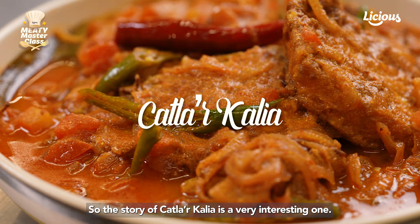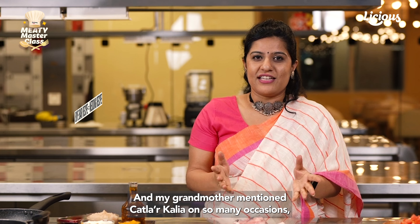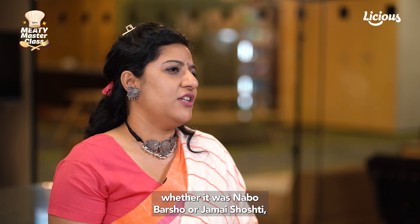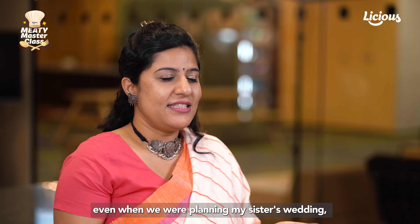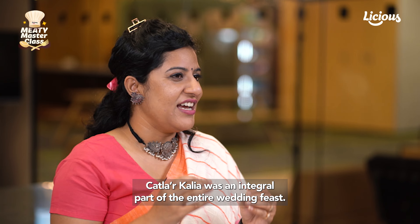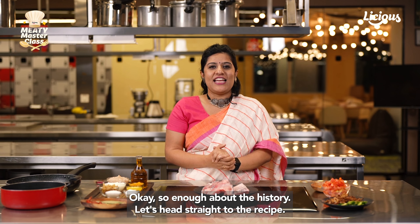The story of Katlar Kalia is a very interesting one. It's a classic Biye Bari recipe, which means it's a classic wedding recipe. My grandmother mentioned Katlar Kalia on so many occasions — whether it was Nabba Barsho or Jamai Shosti. Even when we were planning my sister's wedding, Katlar Kalia was an integral part of the entire wedding feast. Okay, so enough about the history — let's head straight to the recipe.